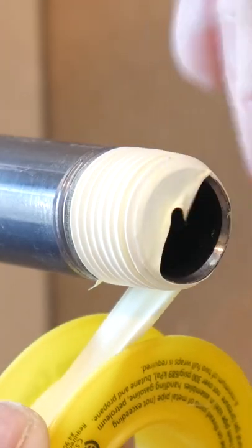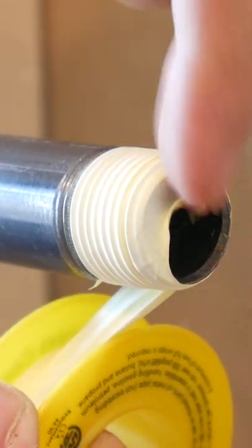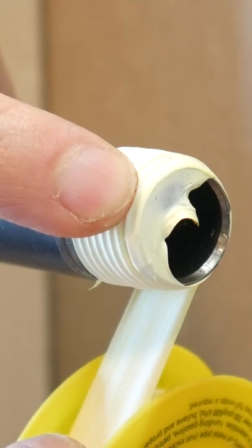The reason for this is that it's not needed, and secondly, you have more chances of it blocking off the pipe opening, so just stay away from the first thread to be safe.